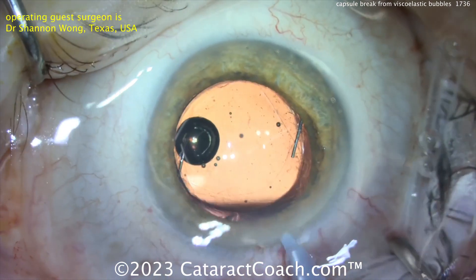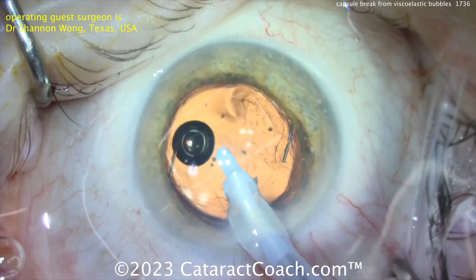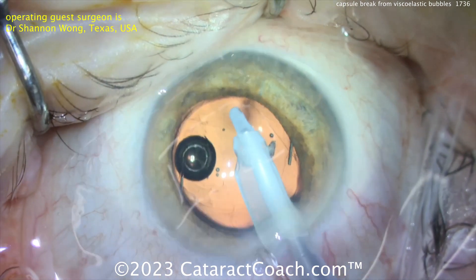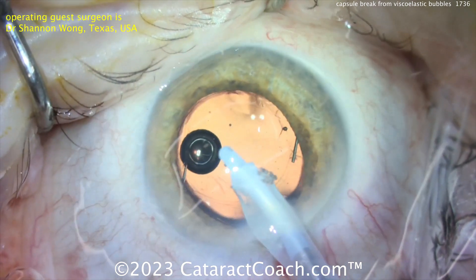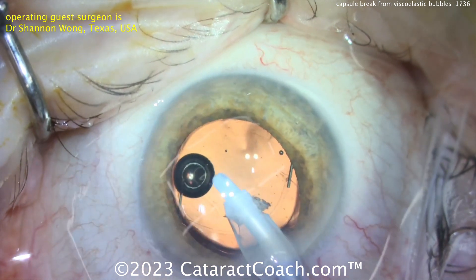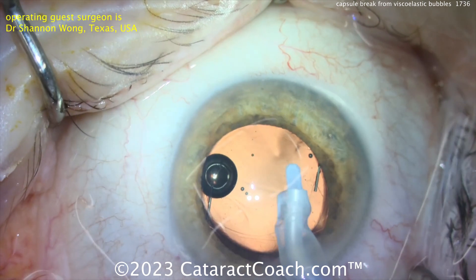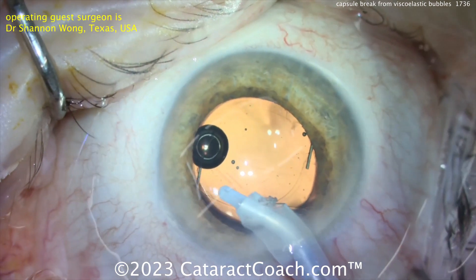For what to do differently at the machine: decrease the flow settings — cut the flow in half, cut the vacuum in half, so maybe 200 mmHg vacuum, maybe 250 mmHg, and about 25–30 cc/min aspiration flow rate, then wash that out carefully. At the end when you pull the probe out of the eye, don't let the anterior chamber collapse. This patient will do very well and the lens will be stable for life.